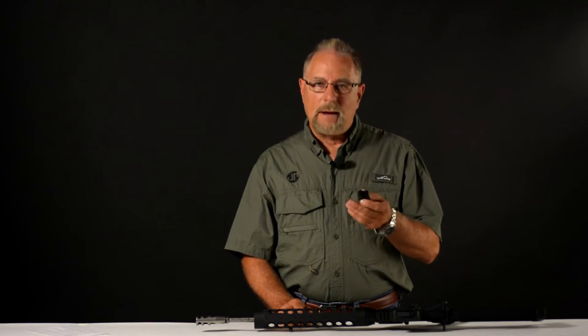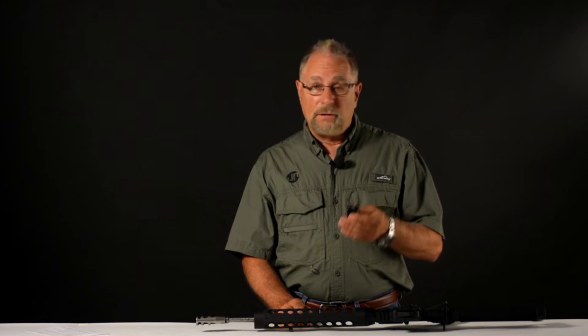First, let's talk about the GS9D. This is a revision of the GS9, which we've introduced before.